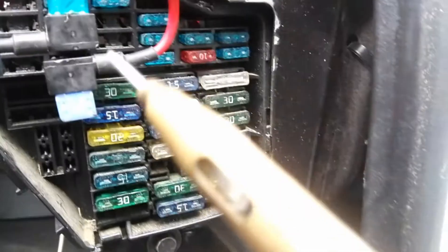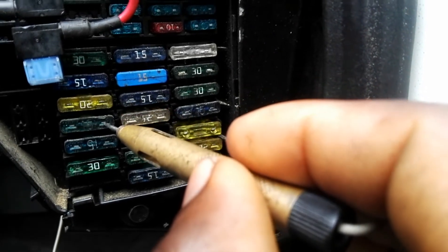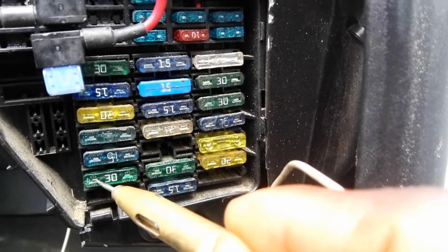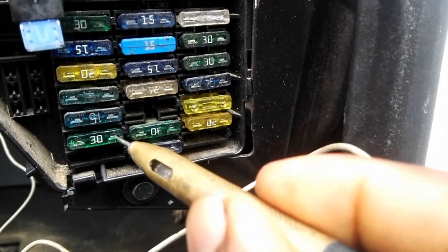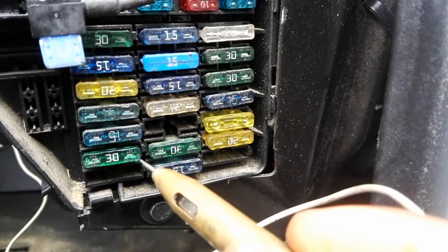I'm going to take my test light. You can see the shining wires on the edges of the fuse — like the ones I'm pointing to. Those are the ones you're supposed to use when checking with the test light. You must make sure the key is on. If you check one side and there's power, but the other side has no power, then it means that fuse is blown.